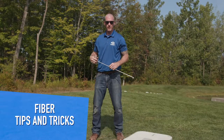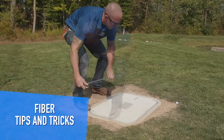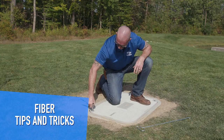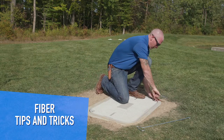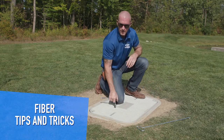We're all set. All we've got to do is pull the lid on, get our bolts started, snug them up, and we're off and running.